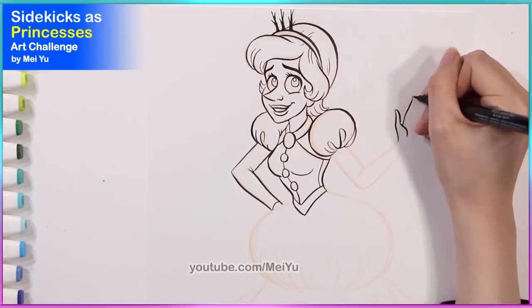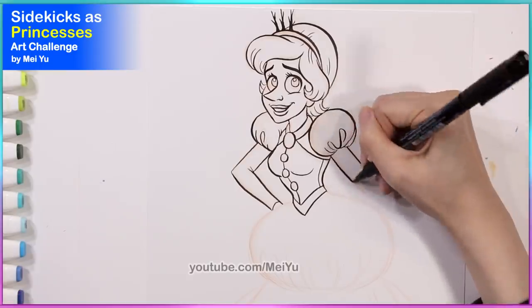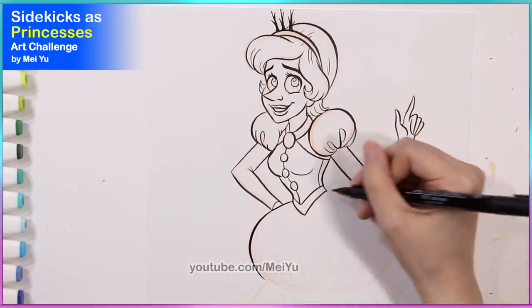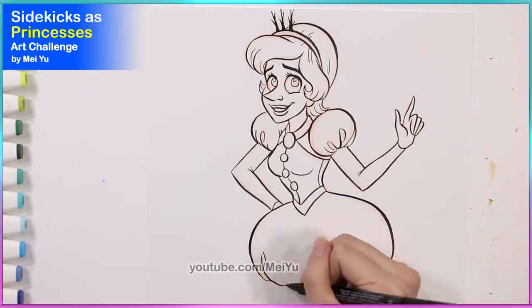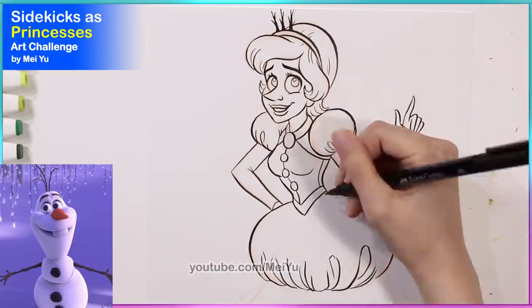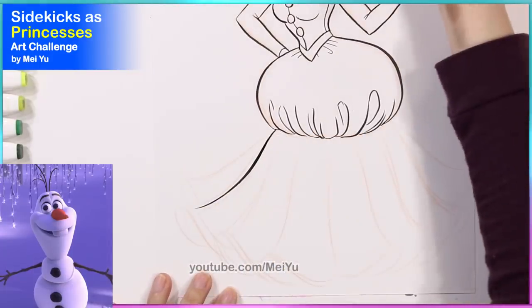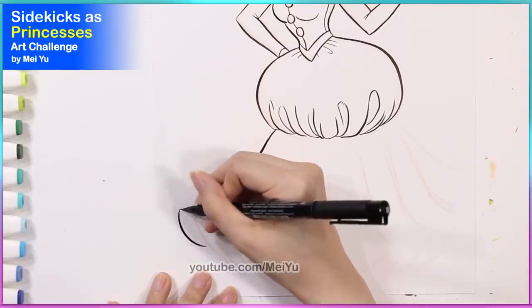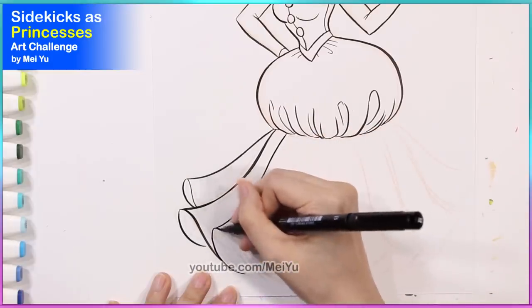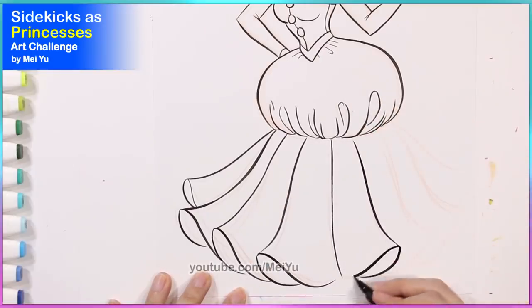For her mouth I wanted to keep the big grin, and I really liked how I incorporated the little sticks that Olaf has on his head and made them into this tiara. When it came to designing her dress I knew I needed to do something a little bit different in terms of the shape, because Olaf has this nice round little body and I wanted to get that shape in there as well. So I decided to draw the dress with this giant poofy area that comes down and then fans out into the fabric. I think that shape is something quite unique.